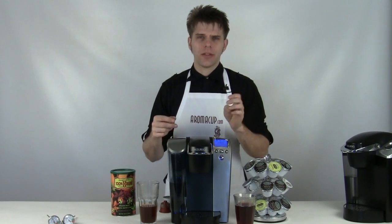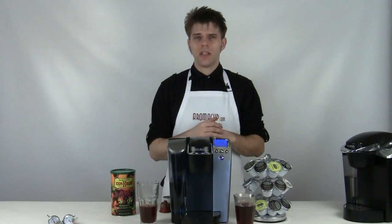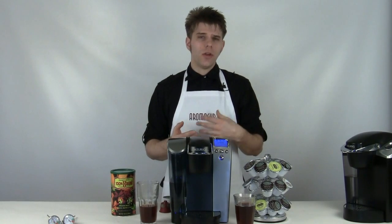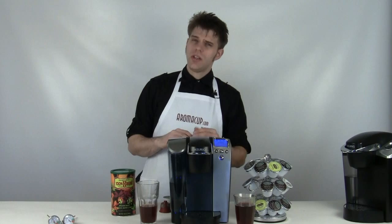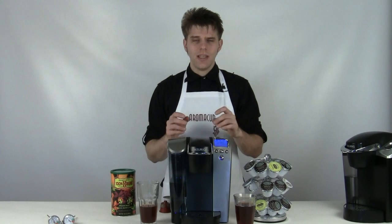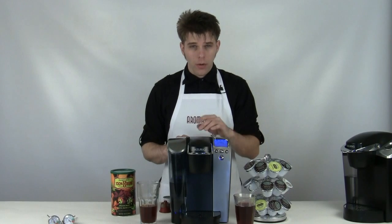Let's do some frequently asked questions about the Keurig B70. First, everyone wonders about maintenance — how often do you need to maintain these machines? The answer is not very often. The only thing you need to do is descale every once in a while because as you use water there will be some calcium buildup inside the machine. Follow the instructions in the manual or our other videos on Aromacup.com to find out how to descale. Beyond that, these machines are very easy to use and really do not require any major cleaning or maintenance.